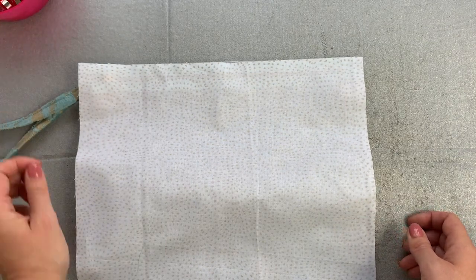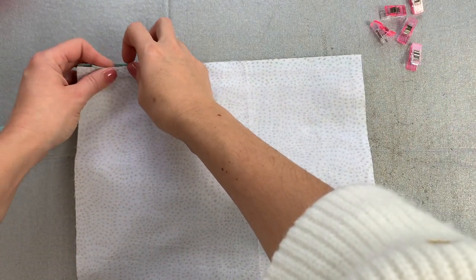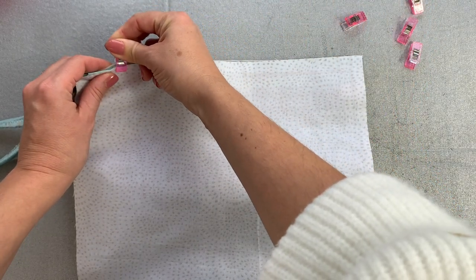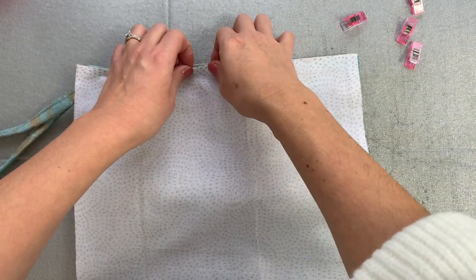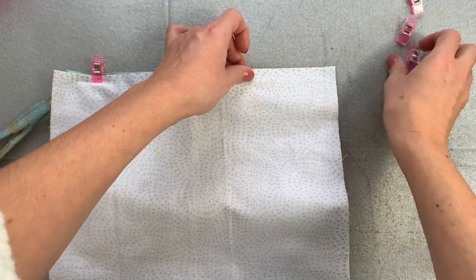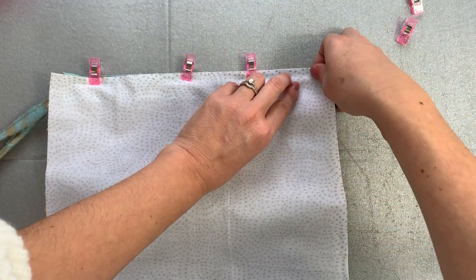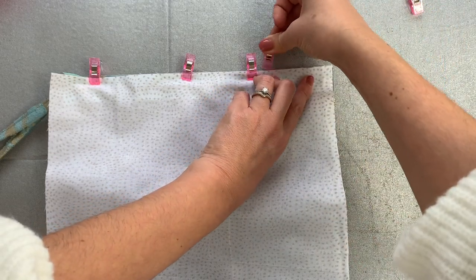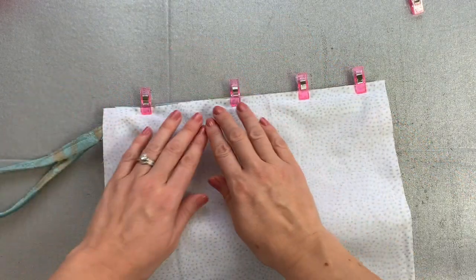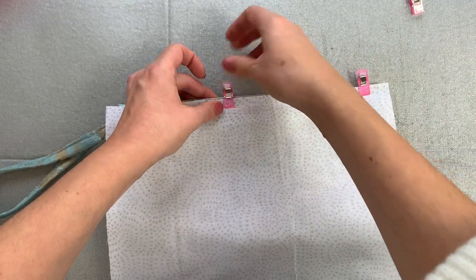Then you can just clip those three layers together with all three raw edges matching. Position everything nice and carefully and take your time on the zip element of the bag, because it really is the crowning glory to have a nicely set-in zip. It's probably the trickier part too, so make sure you're feeling nice and sprightly — don't do it in a rush. So that is now clipped.